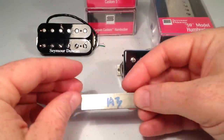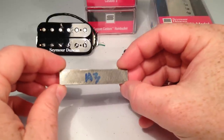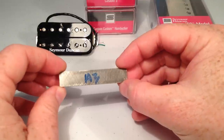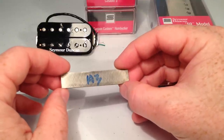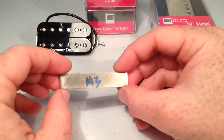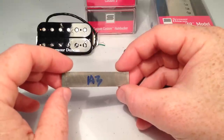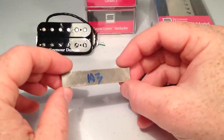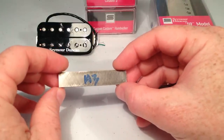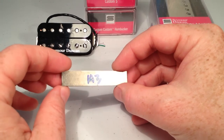Moving on up, we've got the A3 magnet. Maybe not one of the more common ones, but I do like it. I've used it more in single coil pickups than in humbuckers. In humbuckers, it's mainly used as a neck pickup magnet. I haven't seen a whole lot of people use it as a bridge magnet. It has a little more treble than A2 and a little less bass, and it has a very bright, clear sound compared to the A2 magnet. And that can clear up muddy neck pickup positions fairly well. So that's A3.